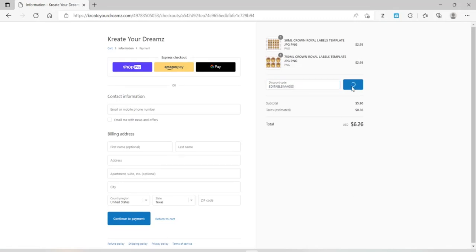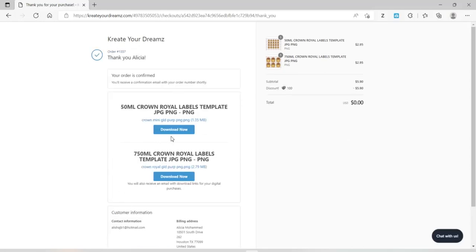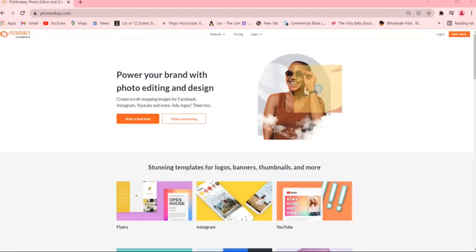I'm also going to leave that discount code in my description box so you guys know exactly how to get everything. Once you put the code in the discount code box and click Apply, it'll activate your buy one get one. As soon as I check out, my download box pops up and I can go ahead and download my images instantly. Now I'm going to show you guys how to edit these labels using PicMonkey.